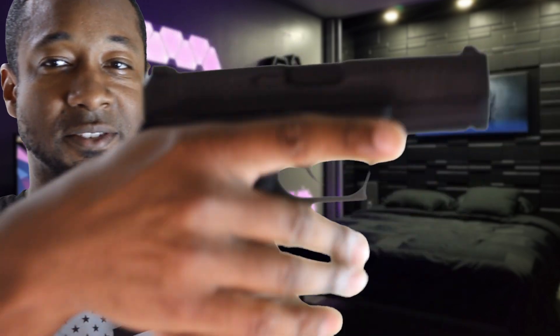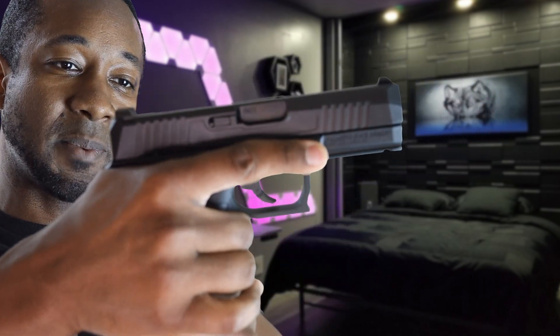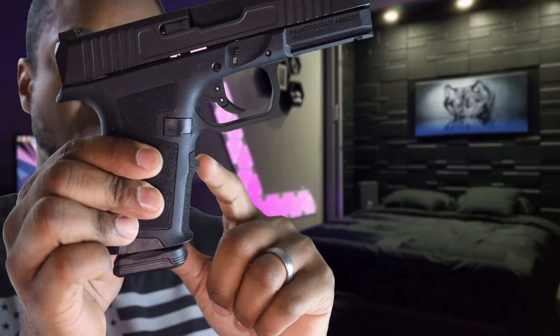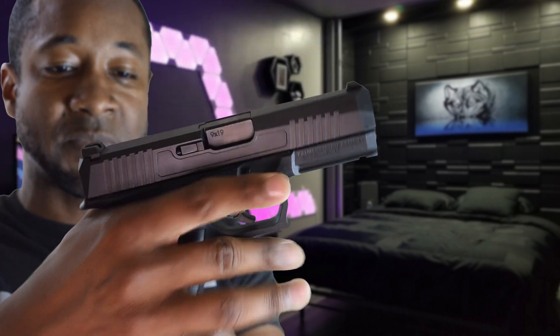In hand it feels marvelous — it just feels like it's supposed to be there. With medium-sized hands you get everything on that grip, up to the beaver tail point, and it naturally falls in line for your shooting hand. There's a groove for your middle finger and space for your bottom two fingers. Most parts for a Glock 19 Gen 3 fit this gun — you can put in a new Gen 3 trigger.